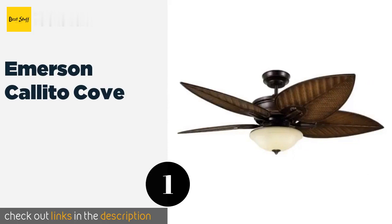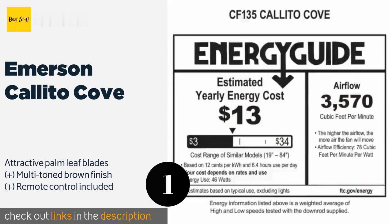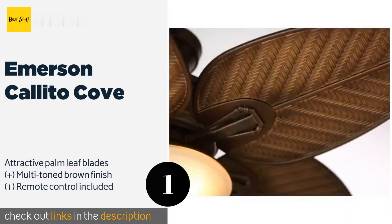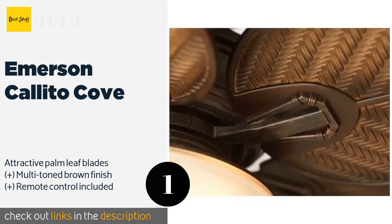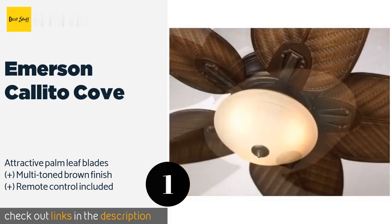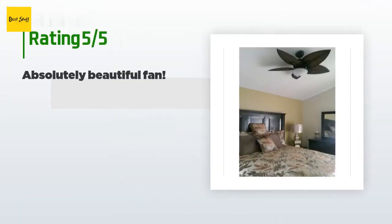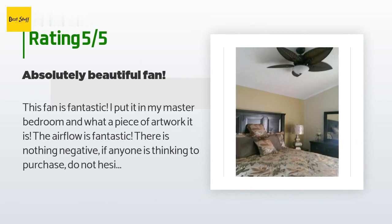The first product on our list is the Emerson Colleto Cove. It is wet location rated, so you can hang it in areas directly exposed to precipitation. With stainless steel hardware and galvanized coatings, you'll have peace of mind that water will not penetrate the housing. This product is available on Amazon for $250 — check out the link in the YouTube description below.